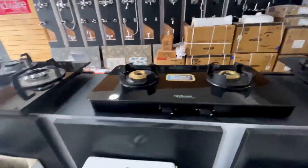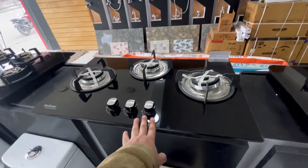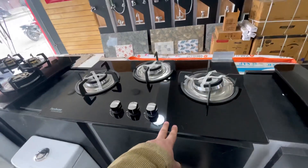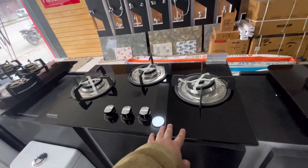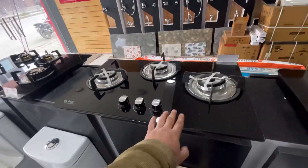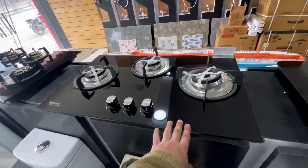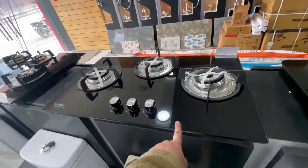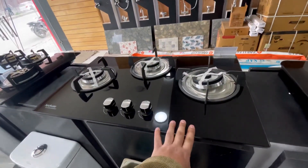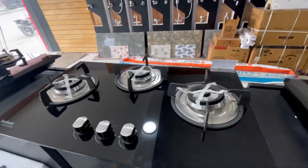Now I will show you a better model. This is for the place where your counter is small — smaller than 2 feet. It looks very beautiful and very good. Its length is 75cm. It is also a 3 burner with auto ignition. If you don't put it under the counter, you can keep it on top because the hinges are on the top.